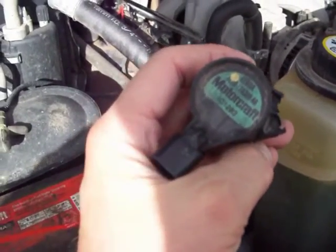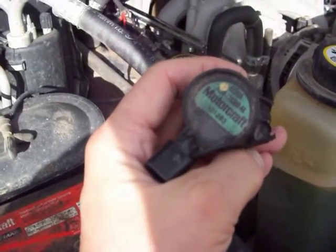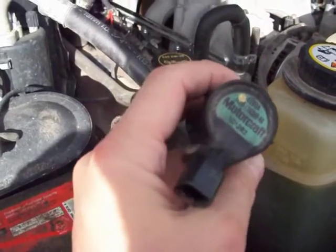Now you're looking at another 40, 50 bucks for a new coil, plus a plug, plus getting the hole repaired. So it's not a cheap proposition.